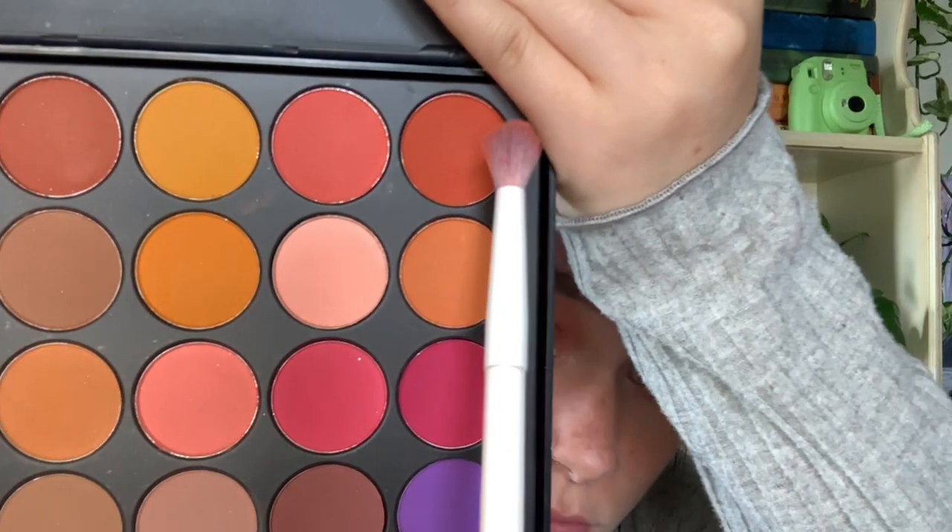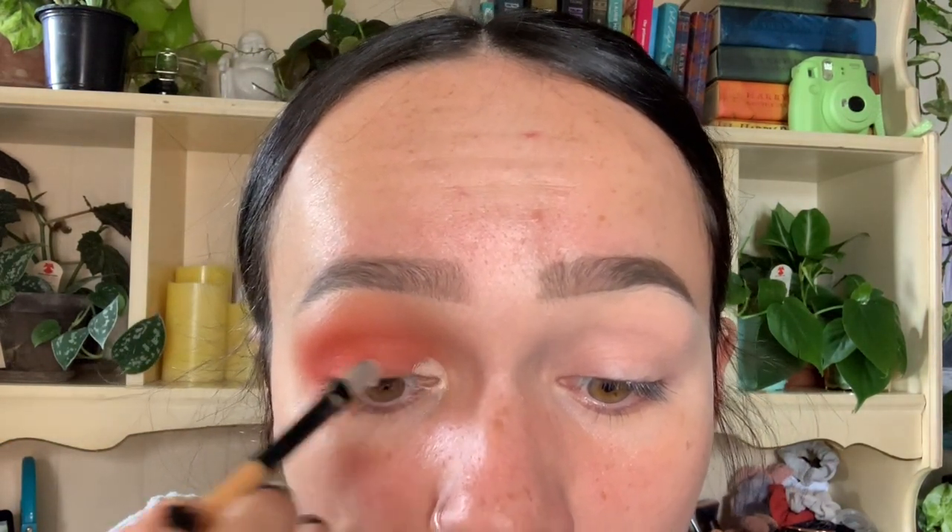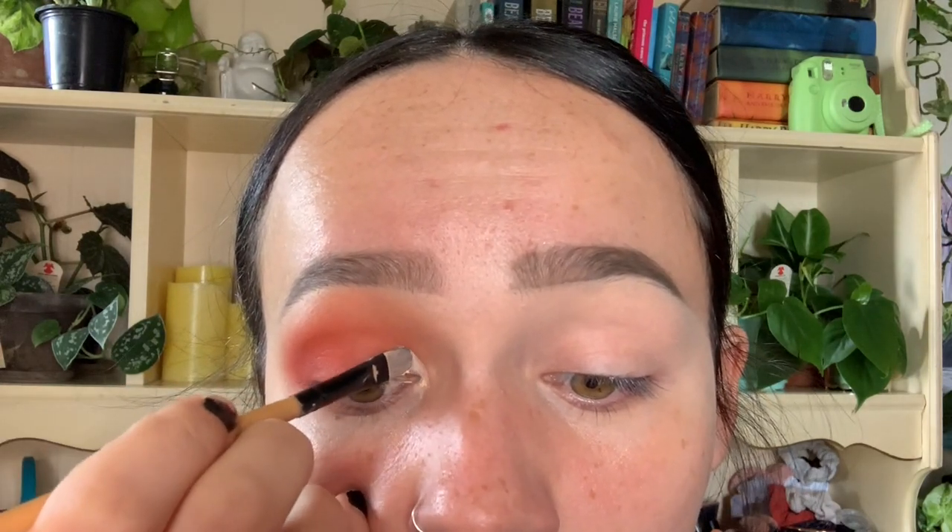Now going back into the BH palette, we're going to take this burnt orange color and start putting that closer to the outer V as well. This is the darkest shade we're going to use, so make sure you really blend it out and get that shape flared out. Now we're going to use the same concealer to start cutting our crease. Just really take your time — I use my tear duct as a guideline and start following the hollows of my eye up. It is kind of hard to do; I still struggle with it. Practice makes perfect, and you'll get it after a couple of tries.